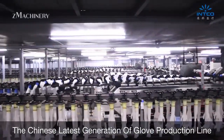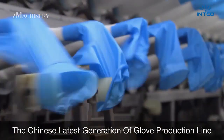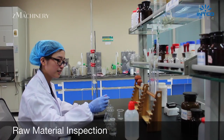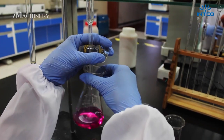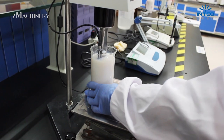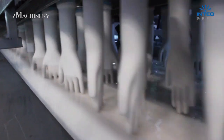INCO Medical is a leading manufacturer of disposable gloves in China, specializing in nitrile and latex products for medical, industrial, and general use. Production begins with the preparation of high-grade raw materials blended into a stable compound. This glove solution is stored in large tanks and kept at controlled temperatures to ensure quality and consistency.